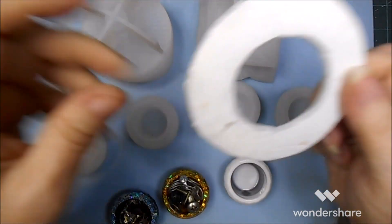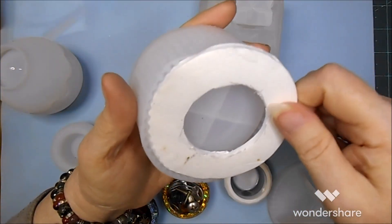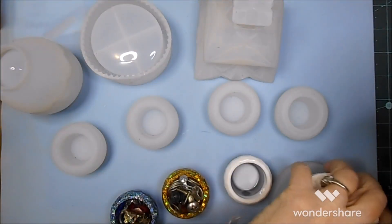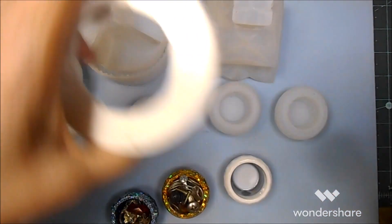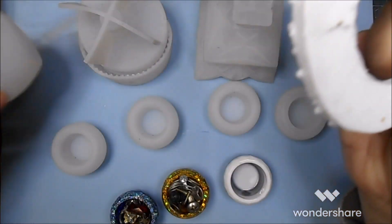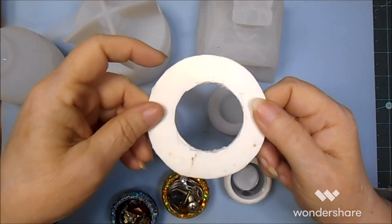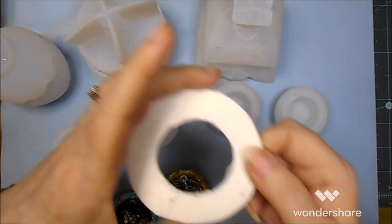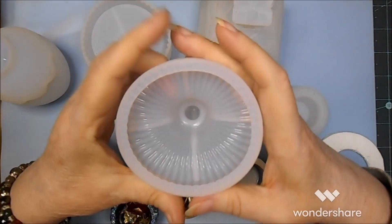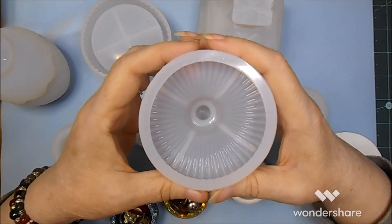I actually cut this one out of the big sheet, and the hole that I cut this out of fits the lid — because the lid was terribly misshapen. It has already corrected itself quite a bit, it just needs to be in there.